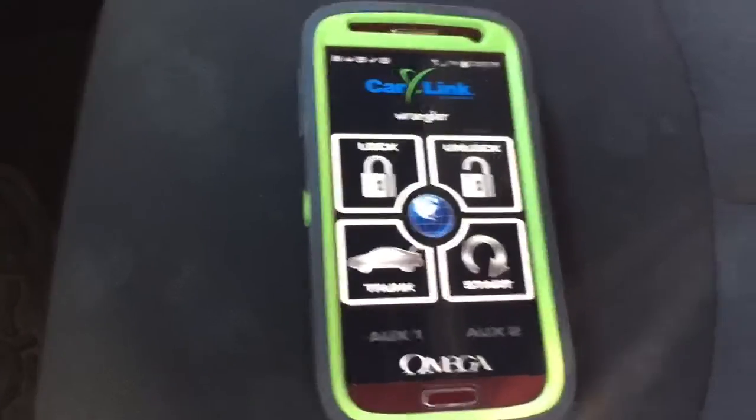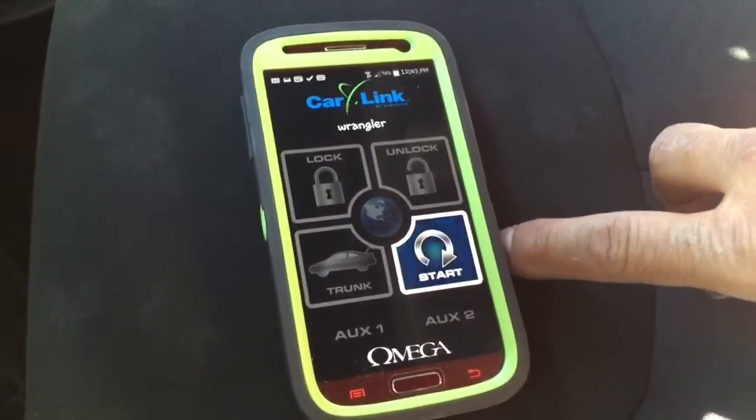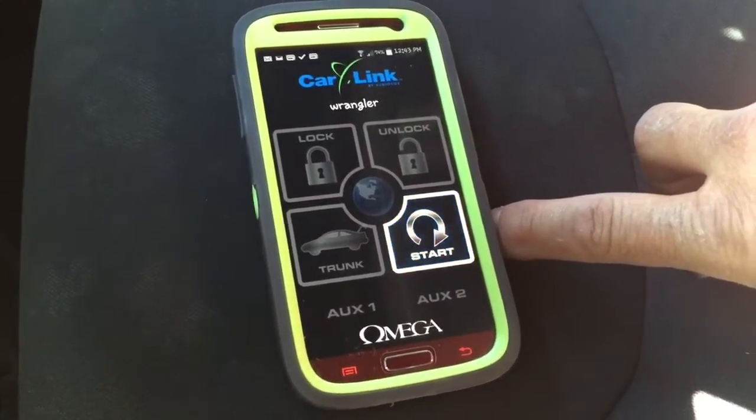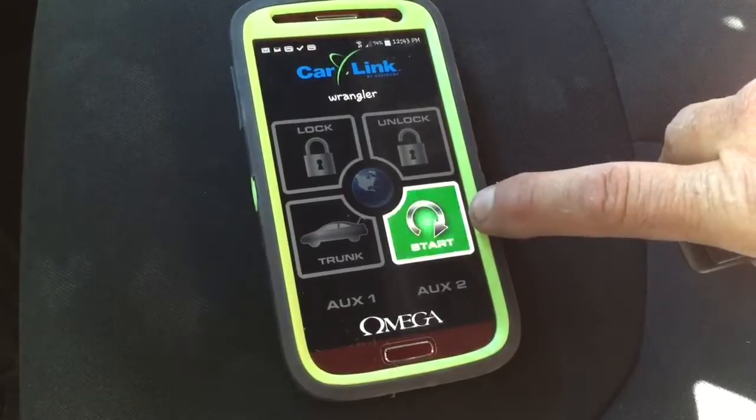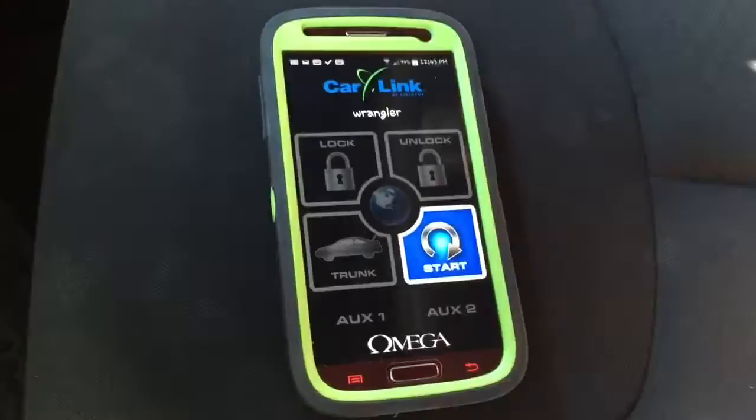It's very detailed. You can even remote start the car remotely — say you're in Hawaii on vacation and you haven't started the Jeep in over a week and you don't want to come back to a dead battery. You can hit start right here and it'll crank the Jeep right up.